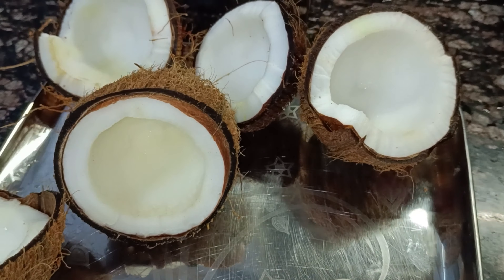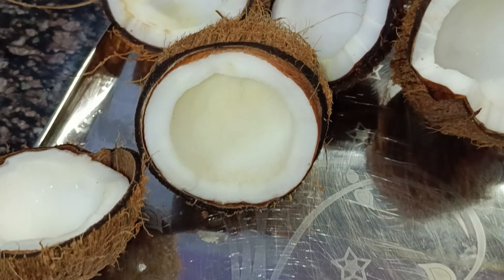Hello friends! Welcome back to my channel. Today we are going to make a new recipe for you.